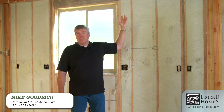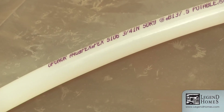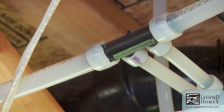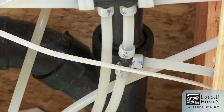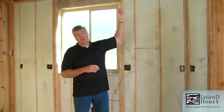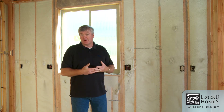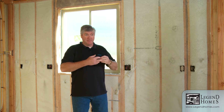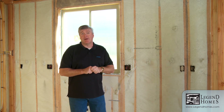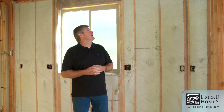Legend Homes uses a PEX piping system — a cross-linked polyethylene pipe. That pipe is very flexible and stays flexible over time. The joints don't use any solder, any fluxes, or anything that can put contaminants into your water line. All of the fittings are nylon, and the pipe is so expansive that the plumber puts a tool into the pipe, expands it open, the fitting goes inside, and it clamps back down on top. It's a very good physical, long-term connection.